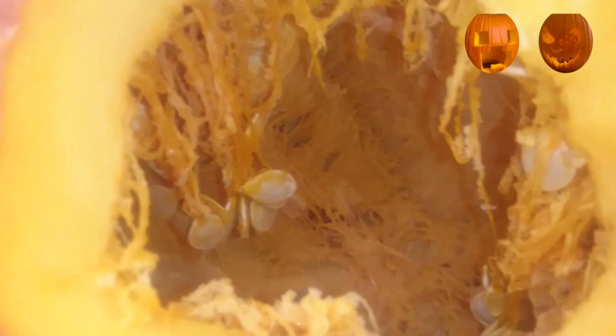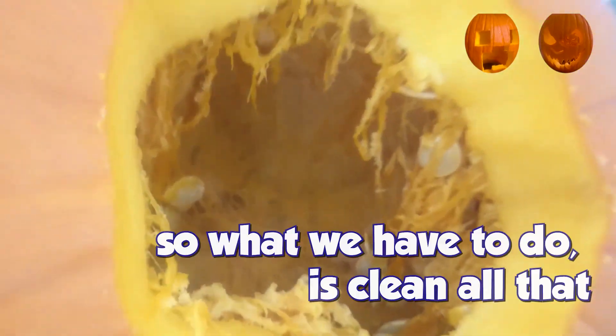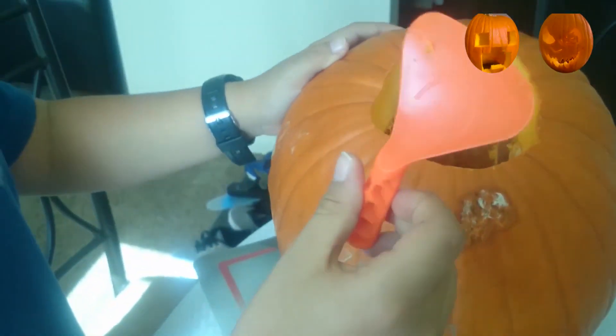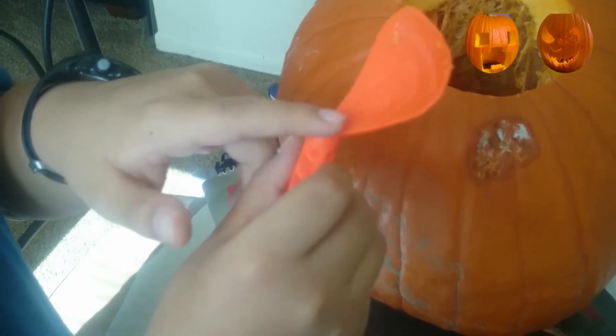You're going to throw this away too? The inside of a pumpkin — well, I guess the seeds would be the brain. Gross. So what we got to do is clean all that up with this tool. Looks like a shovel, but it's not — by Pumpkin Masters. Good thing this is safer than knives. It's wet — I hate getting wet.